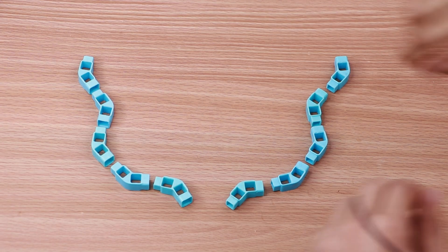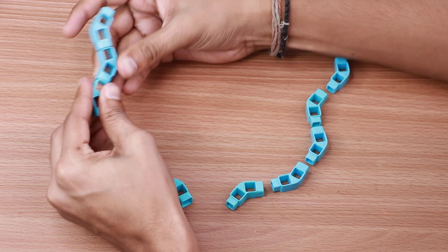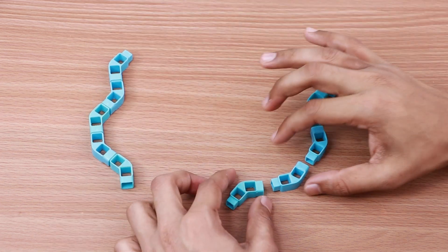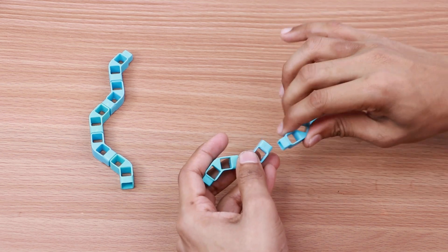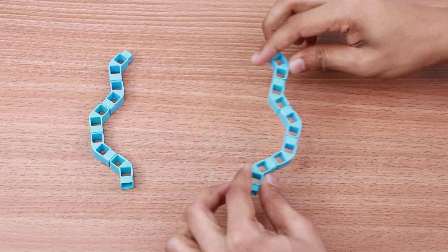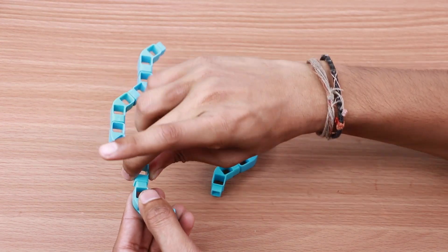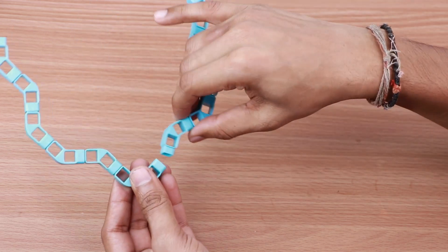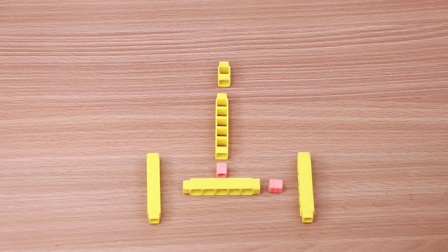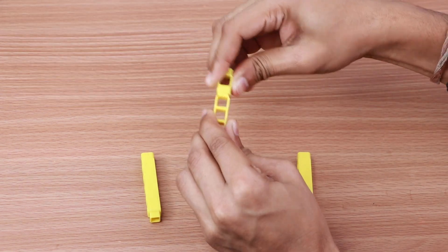Take ten two-hole elbows and join them in two structures. Now join four five-hole beams, one one-hole beam, and two MM couplers together.